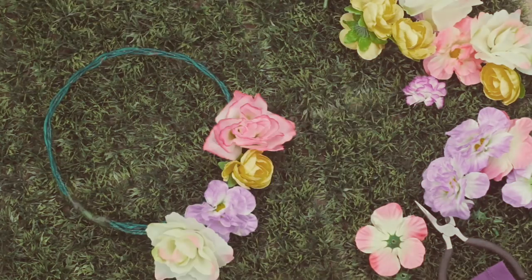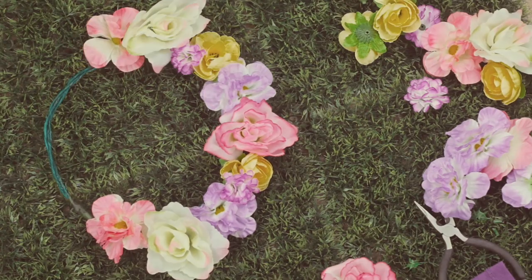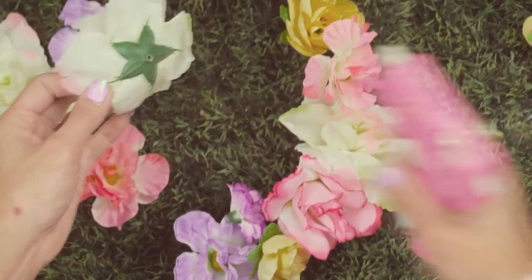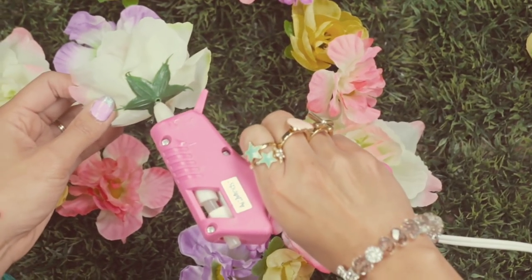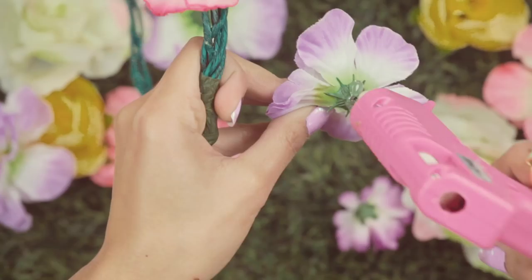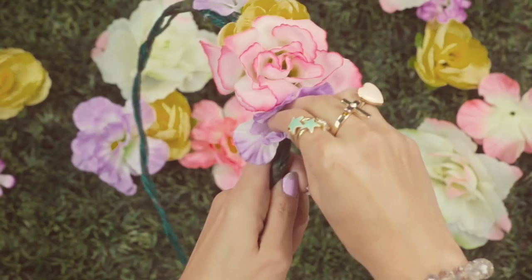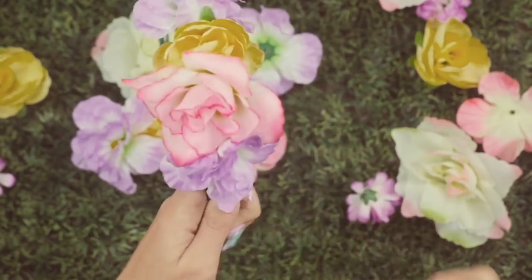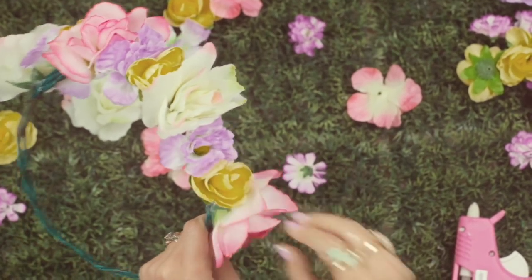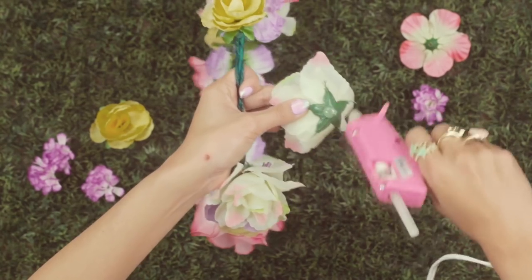Now I'm just taking my flowers and setting them out in a desired pattern. This is going to help give me an idea of what it's going to look like. Then you're going to take your hot glue gun and just dab a dot of glue right in the center of the bottom of the flower, and then press it into the wire. You're just going to want to hold it there for a while to make sure it's nice and secure, and just keep on doing that with the pattern of flowers you have set out.